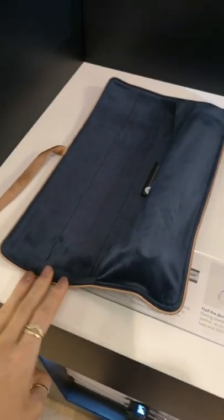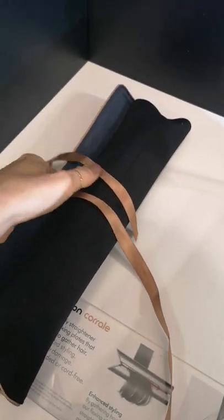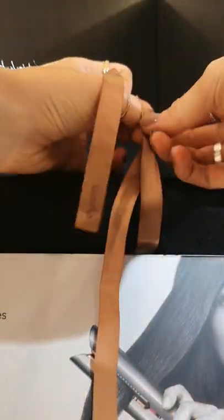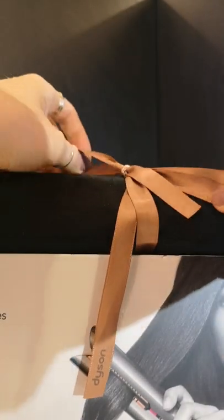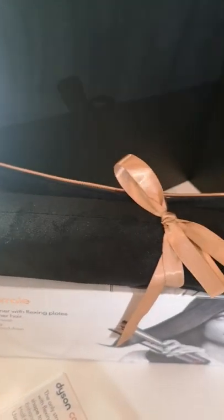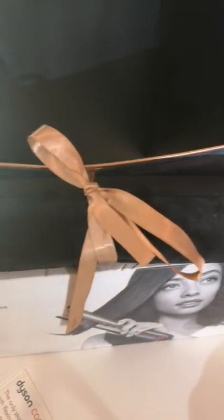You can simply pop your Corral into the little pocket of the travel pouch, roll it round and then secure it with the ribbon. You take your two bits of ribbon and tie it in a beautiful bow, which will be secure enough to keep your Corral in place when travelling. On the outside the case is black, on the inside it's blue, and then you've got your beautiful gold ribbon to secure it.